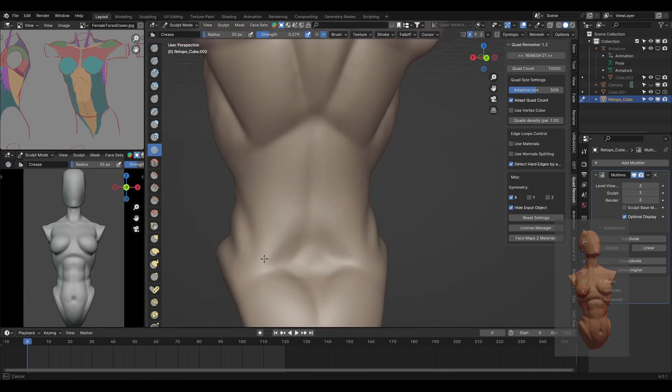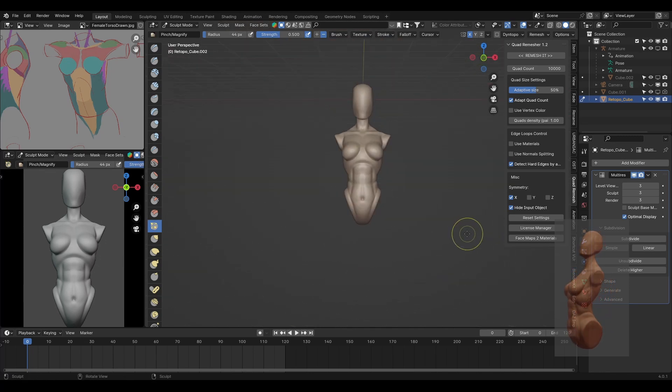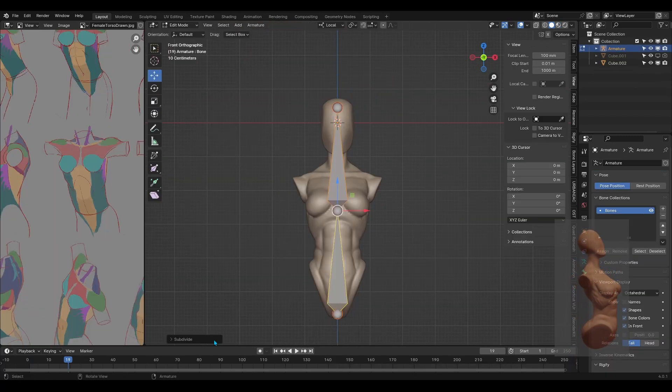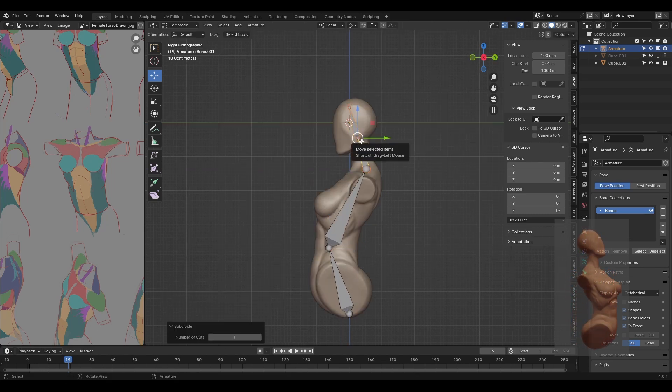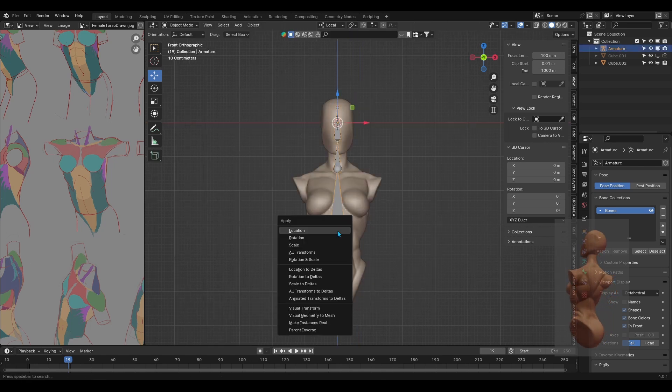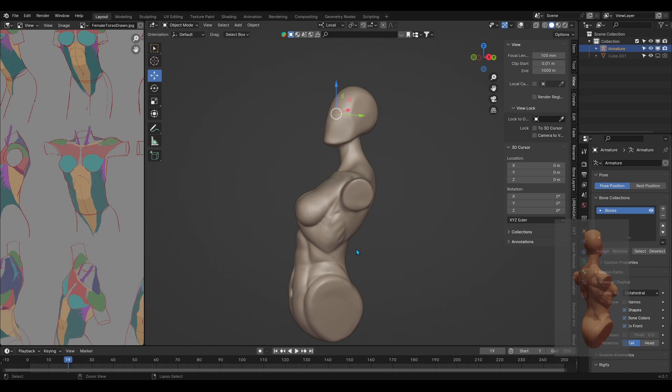Once the sculpting phase was done with multi-res, the model was ready and the practice session was over. I wanted to give the model a quick pose, so I added some bones and created a very basic armature with four bones — one for the hips, one for the chest, one for the neck, and one for the head. I then moved the bones until I got a pose, and there you go — the torso sculpt was finished.